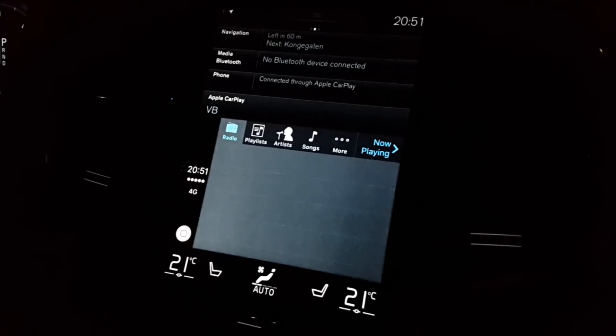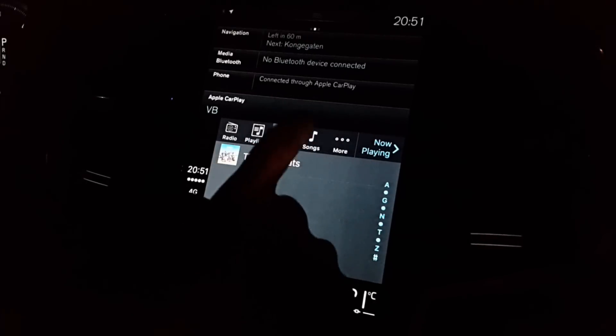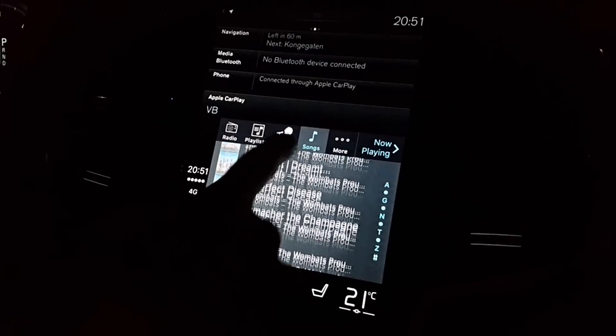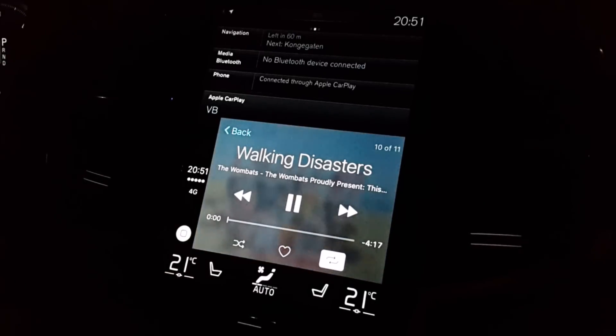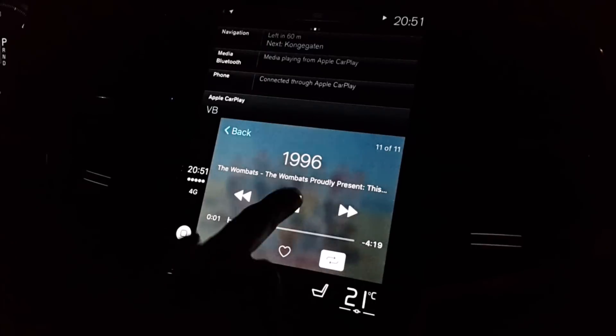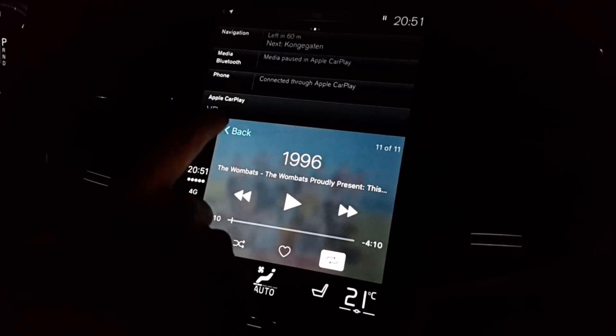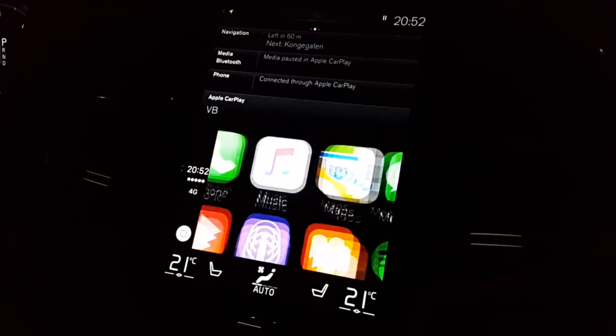The next app is Music, which lets you play music stored on your device. On this device we have some built-in playlists, and you can browse artists and songs. Here we have a few songs from the Wombats — you can press play and get the player up on screen. This is very practical for controlling your music from the central screen. You can skip, pause, and play, but you cannot jump to a specific point in the song.